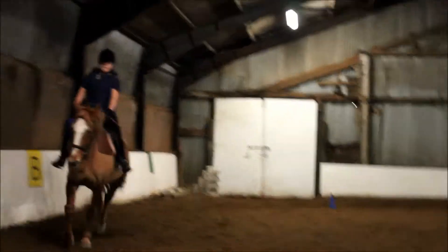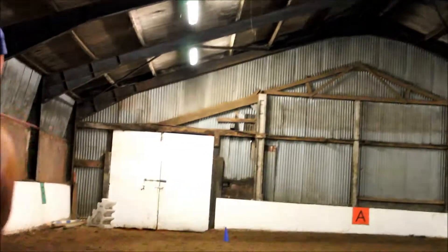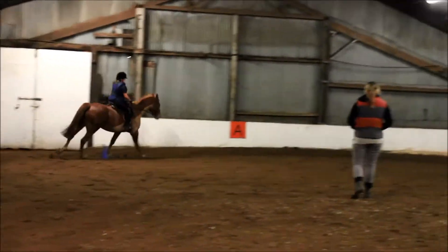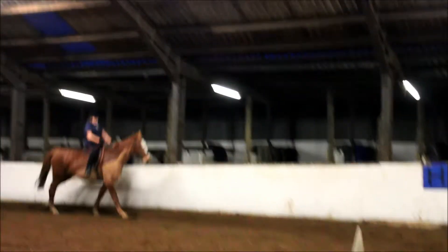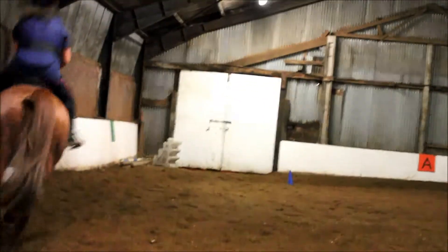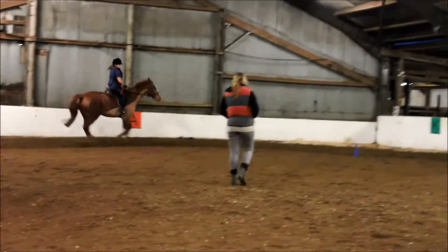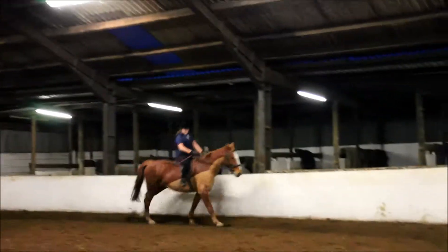Change the rein when you're ready. Good. There it is — what a nice elevator with the neck. It's not the most famous thing. Good.